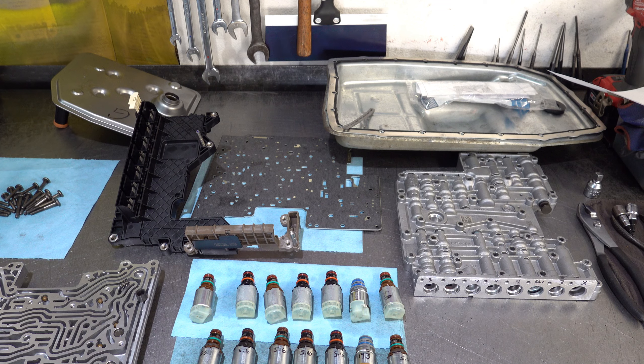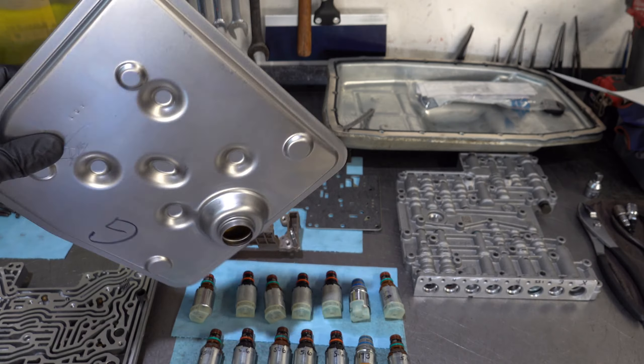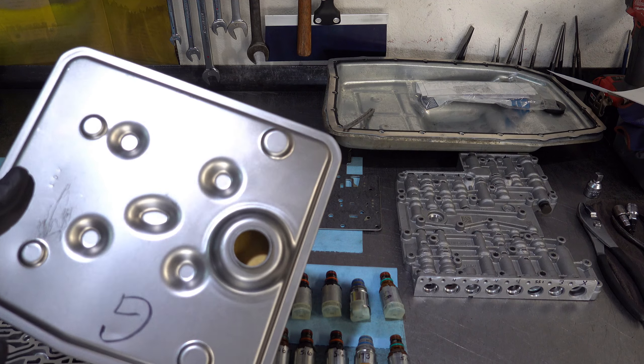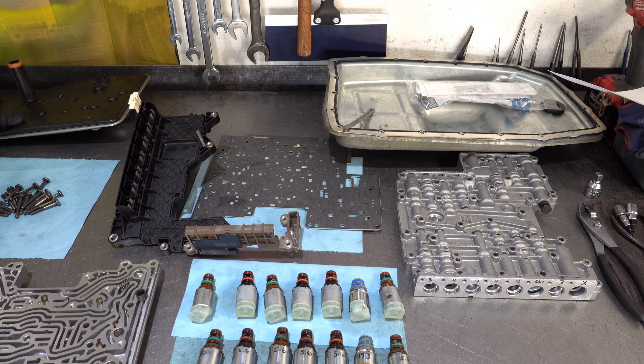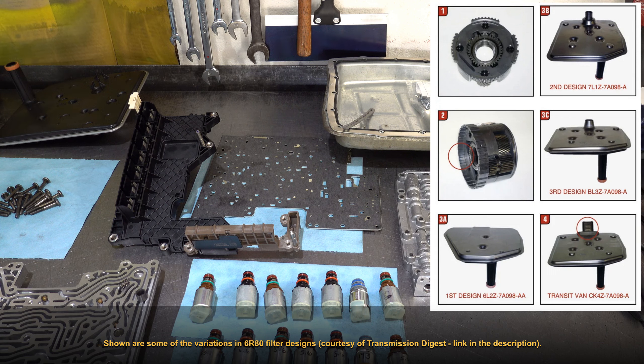The filter also underwent design changes made to coincide with different valve body designs. Simply make sure you buy the same exact design filter that came off your transmission originally. I'll try to dig up concrete information on the design changes and flash that on screen for reference.